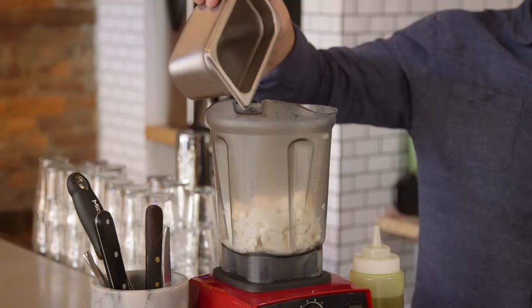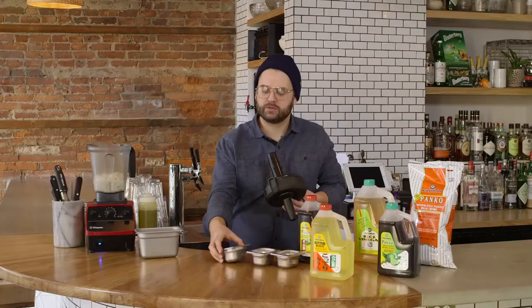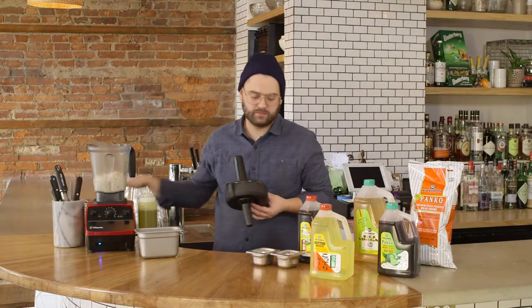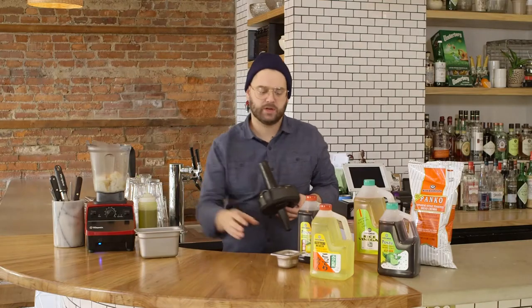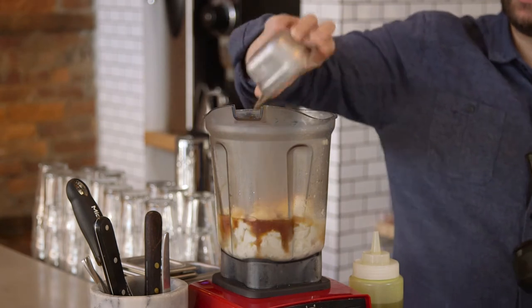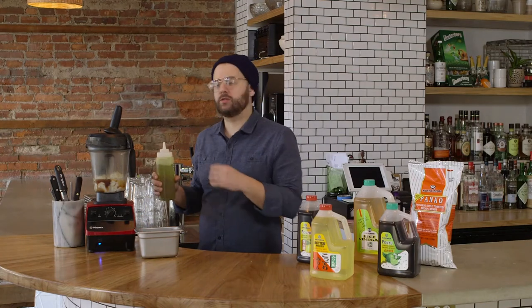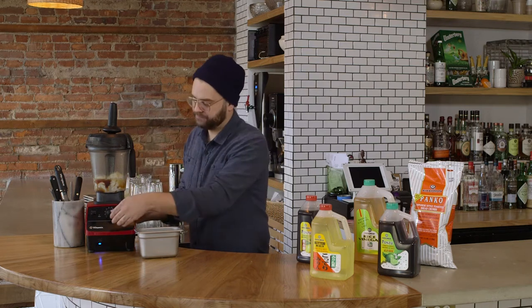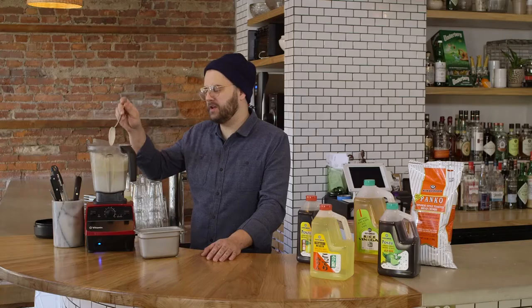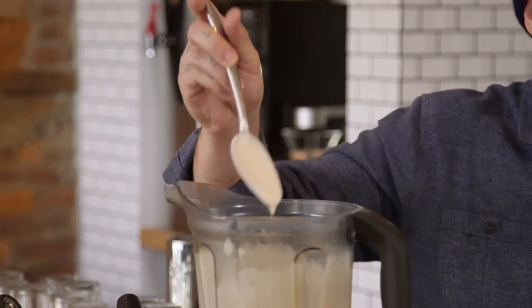About a quarter cup of the rice vinegar, the juice of one lime — it was a huge lime — two tablespoons of sugar, one tablespoon of the lime ponzu, and three tablespoons of the lemon ponzu. Once you get everything in the blender, we're going to take our grapeseed oil, start low, turn it up to medium high, and emulsify with the grapeseed oil. The consistency you want for your puree is somewhere between a homemade aioli and mayonnaise.